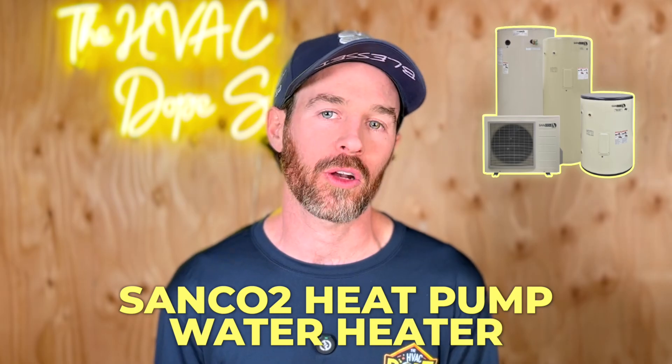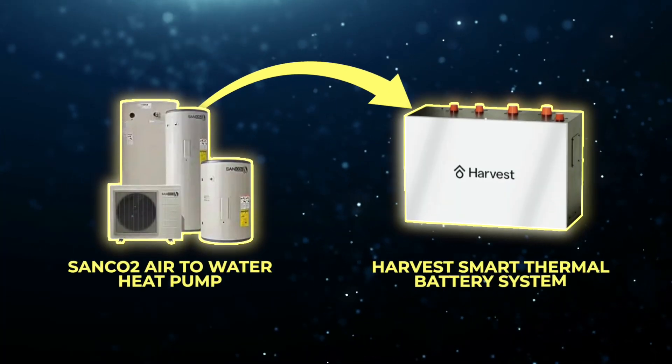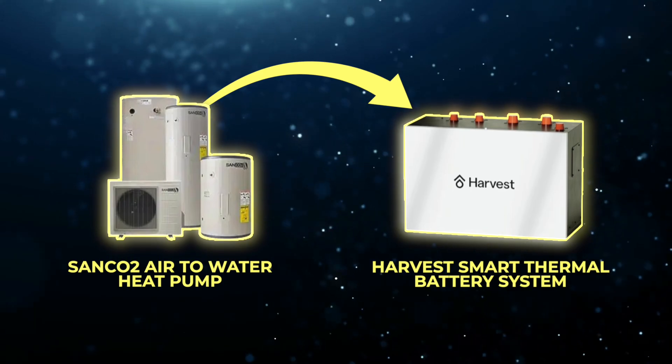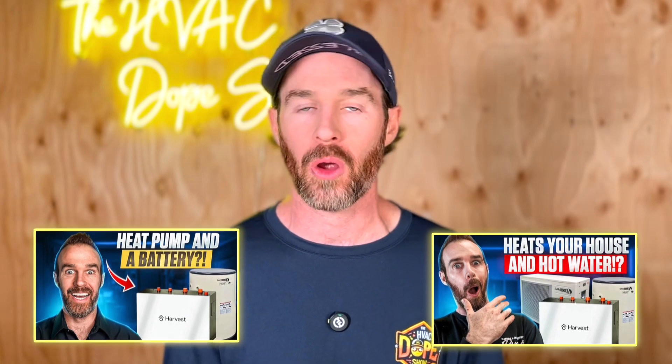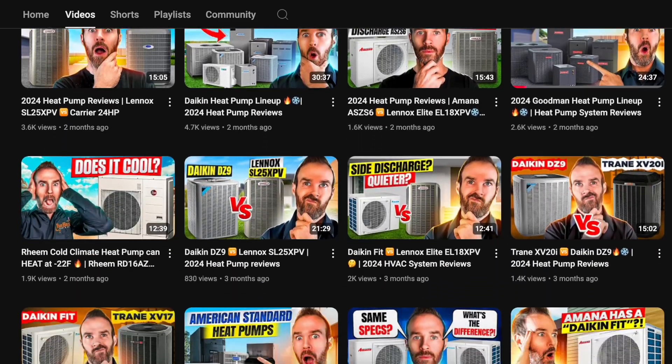There's a new heat pump on the market that is taking the American scene by storm — the Sanco2 heat pump water heater, or Sanco2 air-to-water heat pump, in conjunction with the Harvest smart thermal battery system. We've put out several videos on this product because it truly is unique for a lot of reasons that we're going to touch on in this video.